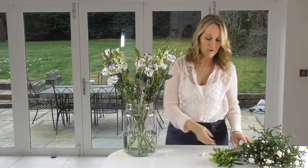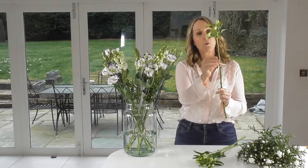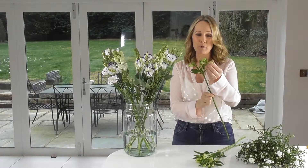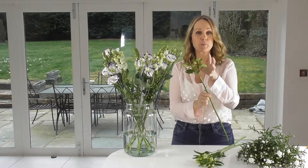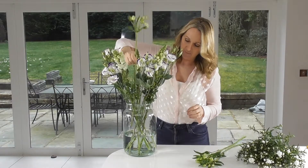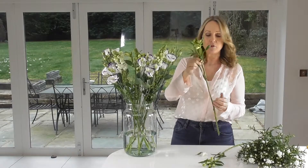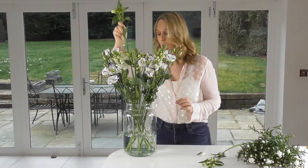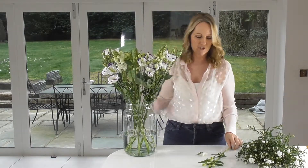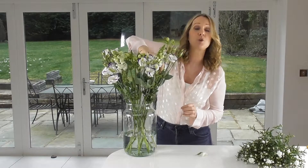And then moving on to the Alstroemeria. The Alstroemeria is white and you can't see it at the moment because the buds are closed up, but when it opens it will be like little white lilies. Really, really pretty flower. And you'll notice I've stripped most of the leaves from the lower part of the stem. It makes for easier arranging and stops the vase of flowers looking too green.